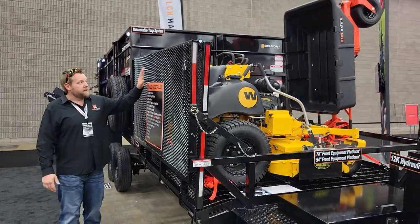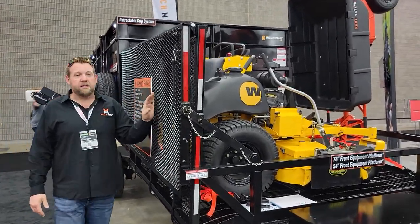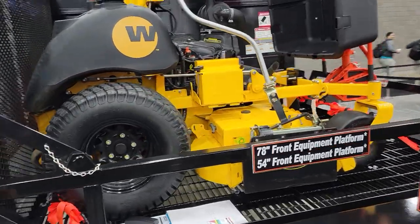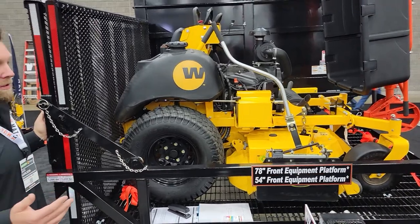It drops down on the ground. As you can see right here, we have a 61-inch ZK zero-turn mower — this is actually my personal mower and I absolutely love it. It fits on this thing with no problem whatsoever.